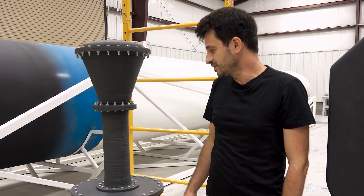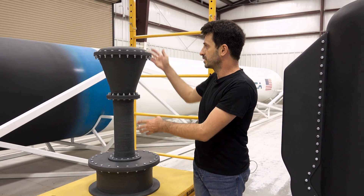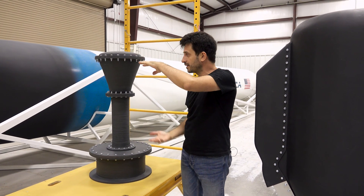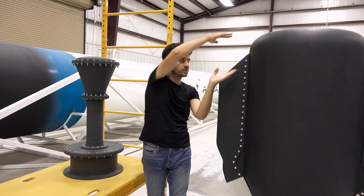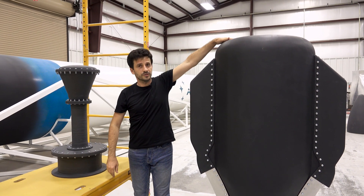This whole system, as seen here, is actually upside down, and the correct position is with the injection head at the bottom. The whole system goes inside the engine with this section on top of the engine.